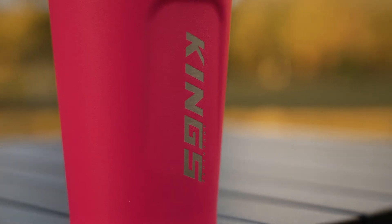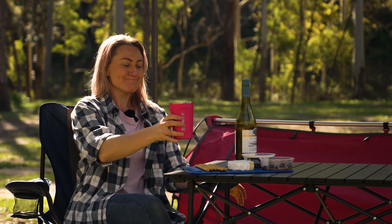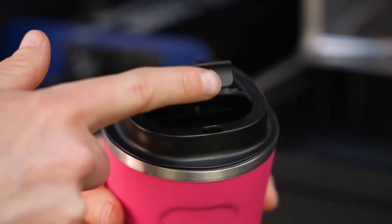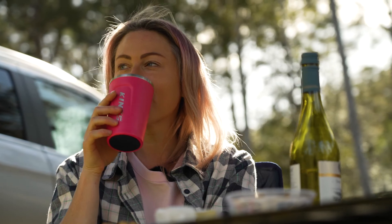And it will last too, meaning you can reduce waste and reuse your new favourite camping mug for many years to come. The BPA-free plastic lid screws down tight and features a flip-up design and a food-grade seal to help prevent spills and leaks, and the bottom has a non-slip rubber base too.